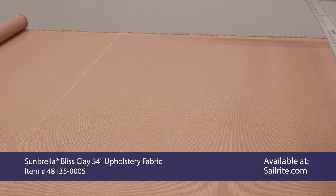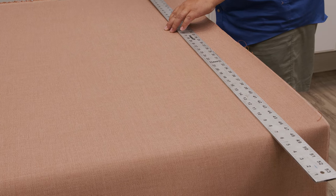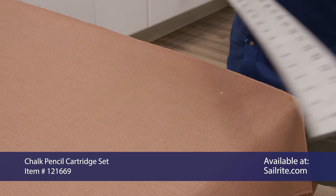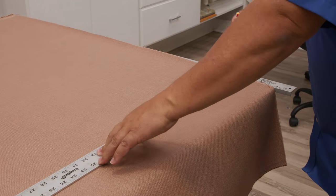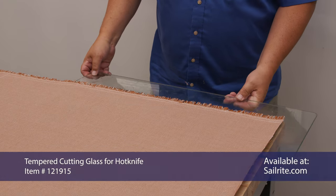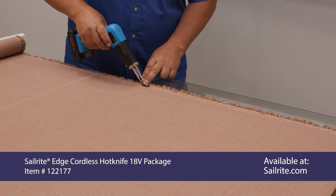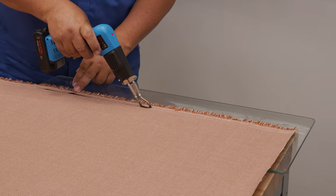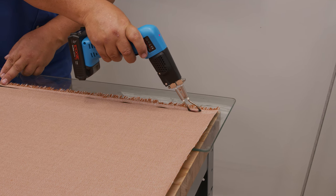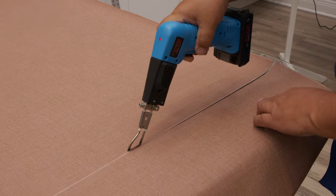Marking my fabric to the correct cut size, and I've also struck a line here to cut off the selvedge edge. I'm going to use a serrated edge hot knife to keep the fabric from unraveling, and I'm putting the tempered cutting glass underneath to protect the tabletop and transfer heat to the fabric for fast cutting. You can cut with scissors or a rotary cutter as well, but there will be some unraveling. The cordless hot knife is my favorite — we also have a corded version which is a little less expensive.